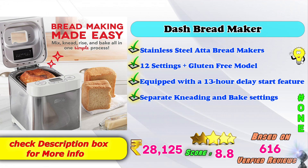1st place: Dash Bread Maker — stainless steel auto bread maker model. 12 settings including gluten-free model. Equipped with 13-hour delay start feature. Separate kneading and baking. Amazon product price: 28,000 rupees. Score rating: 8.5, based on 16,904 verified ratings.